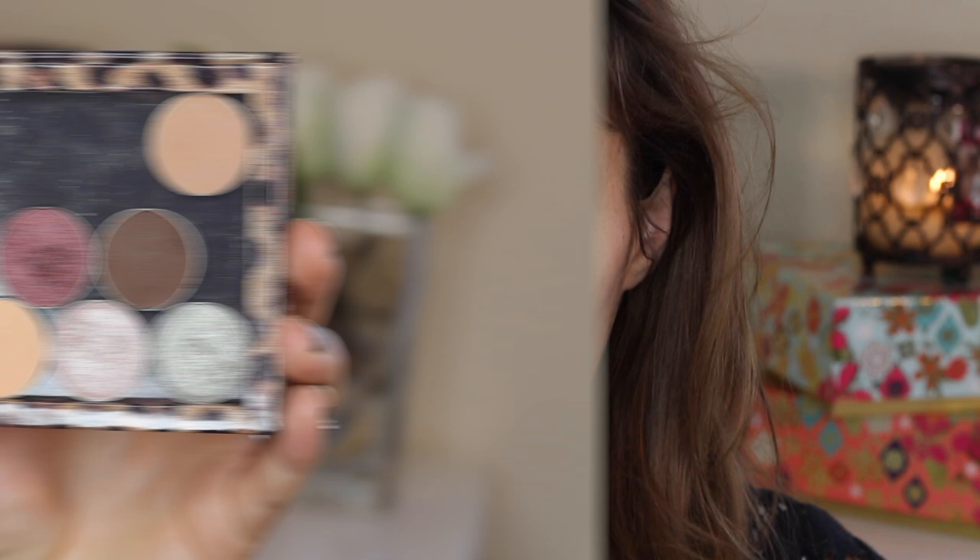Then going into another foiled shadow called Charmed, I'm patting that all over the rest of my eyelid.